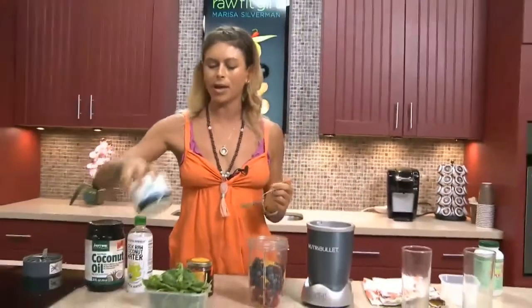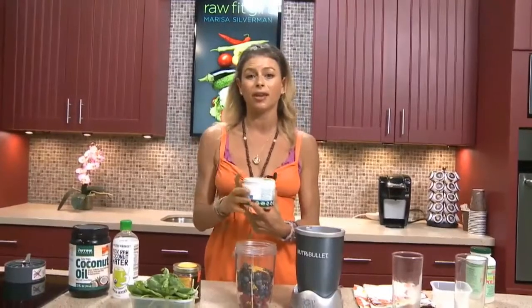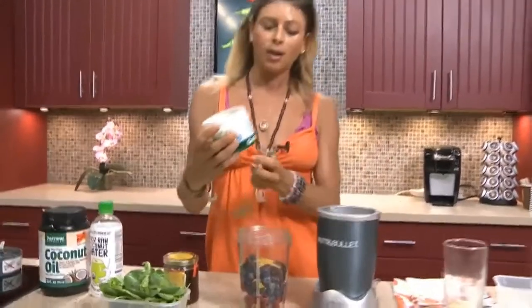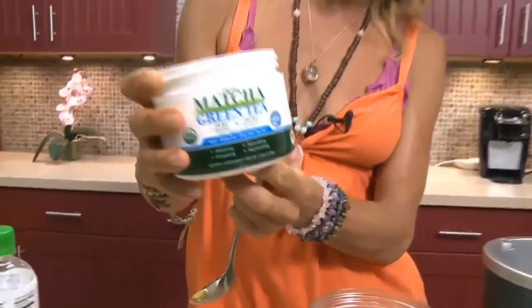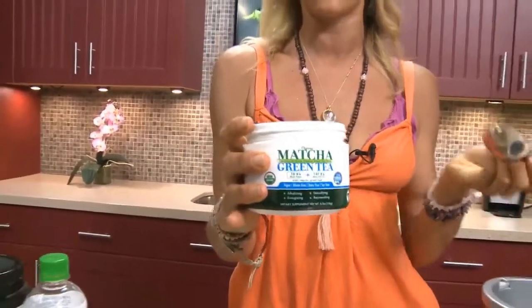Matcha green tea. Matcha tea has thousands of antioxidants, and it provides a lot of energy — but not the kind of jittery, stimulating energy that you get from, you know, your No-Explode or your pre-workout chemicalized drinks. This is actual green matcha tea, organic, USDA gluten-free, dairy-free, soy-free, non-GMO. I got this at Whole Foods.